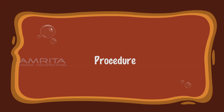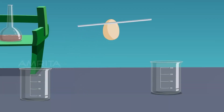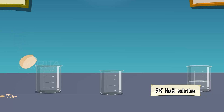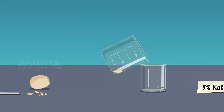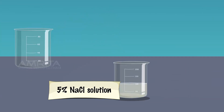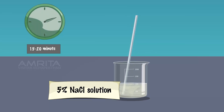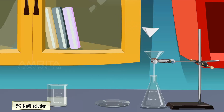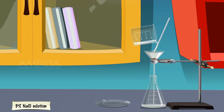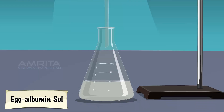Procedure: Take an egg. Break the outer shell of the egg by striking it with a glass rod. Collect the colorless liquid, egg albumin, along with the yellow yolk in a beaker. Decant the colorless liquid, egg albumin, into another beaker. Transfer the egg albumin into a beaker containing 5% sodium chloride solution and stir it constantly for about 15–20 minutes. Fix a filter paper in a funnel fixed to a stand and place a glass rod over the funnel. Filter the contents of the beaker and collect the filtrate in a conical flask.